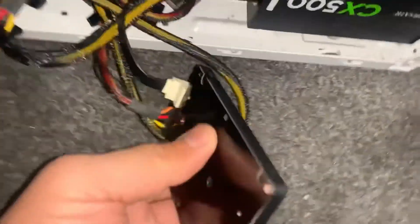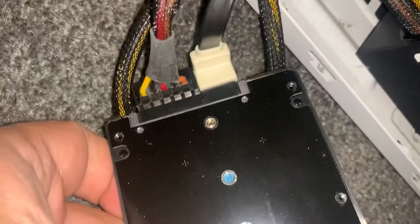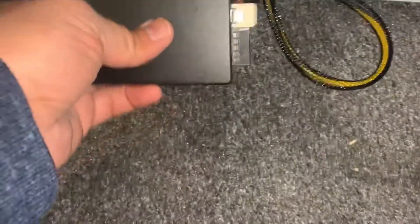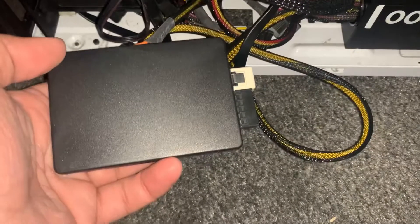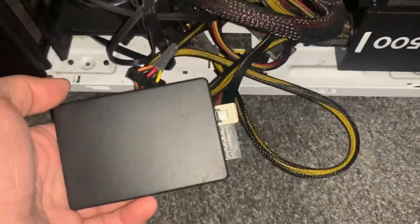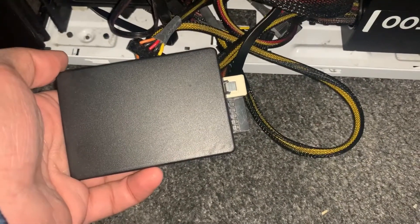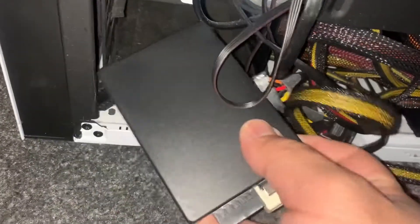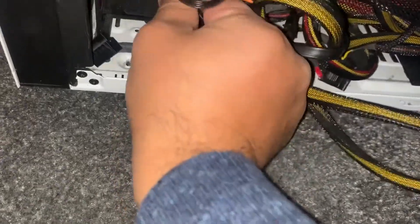It will look like this. As you can see, I have successfully installed a 2.5 inch SSD into this PC. What you can do is either tuck it in or mount it properly. What I've decided to do is just tuck it inside — it doesn't make much difference — just like this.